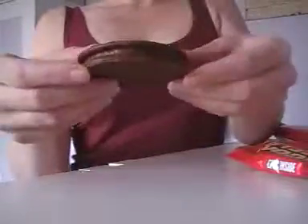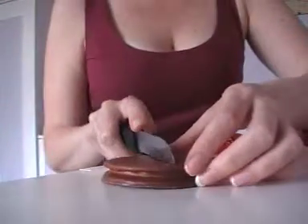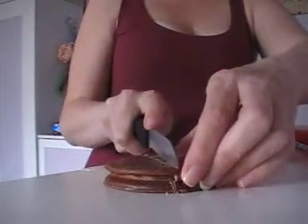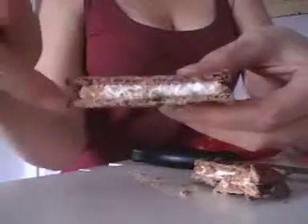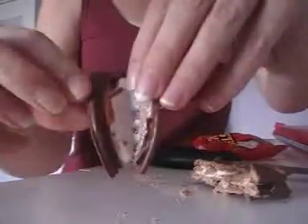They're covered in milk chocolate. So I'm going to cut it open. In the middle, this is like a crunchy biscuit and sandwiched in the middle of that is marshmallow. Marshmallow.